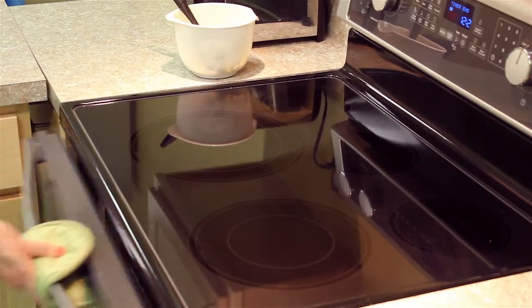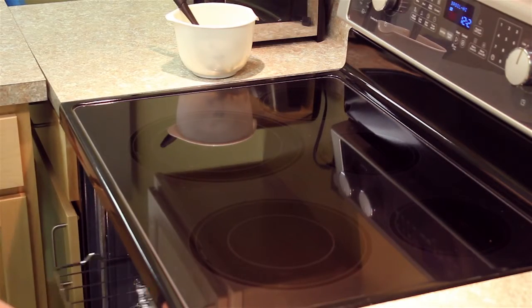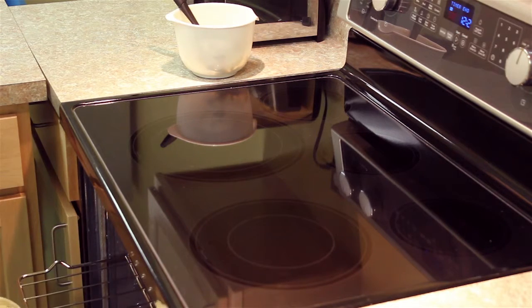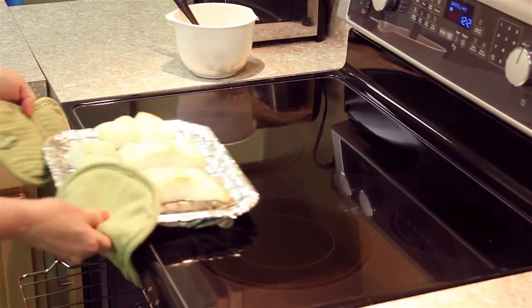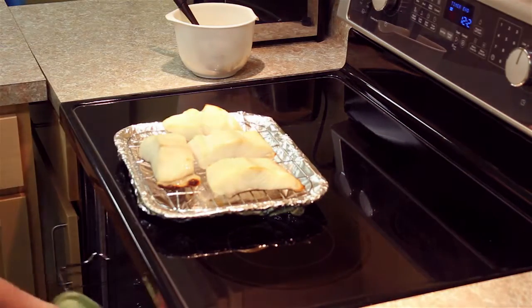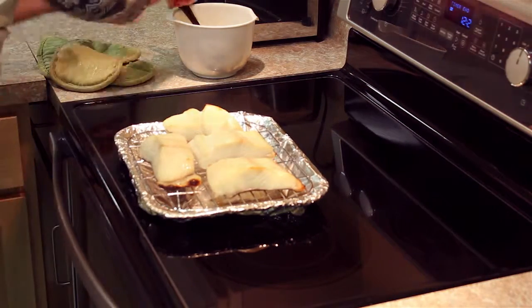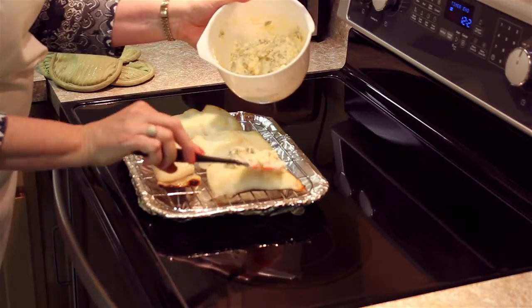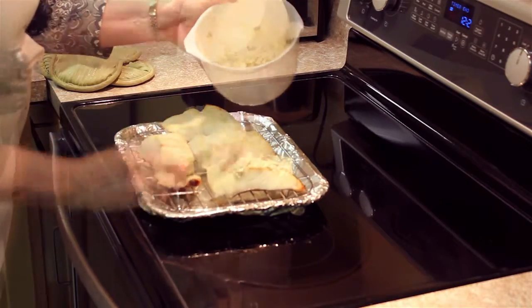We're going to take our hot fish out of the oven where it's been broiling and we are going to smear this topping all over the top. It will be hot so be careful. Use it all.